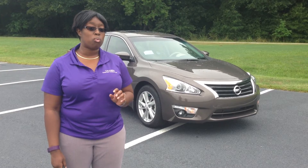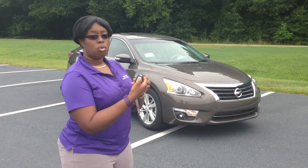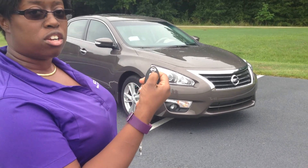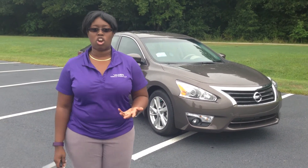But in case you don't want to go somewhere and you just want to shut your car off, what you'll do is hit your remote start and it will disable the engine. And that's how to remote start your car.